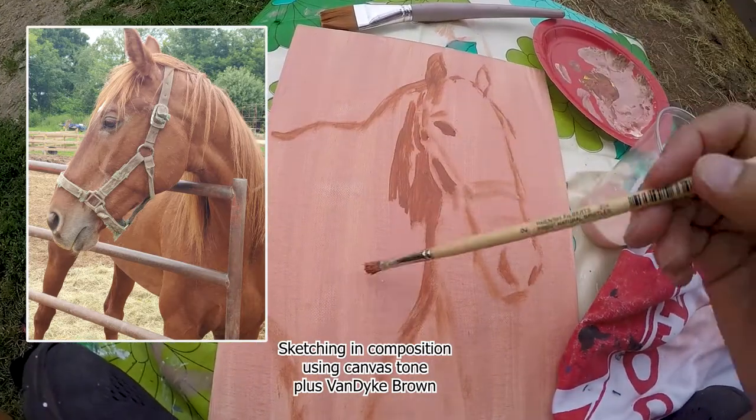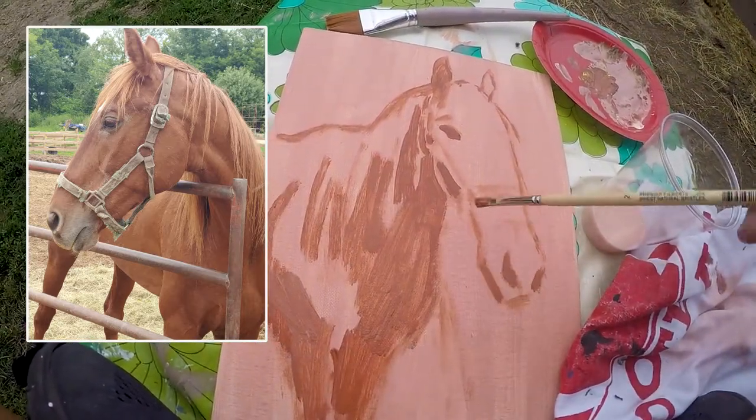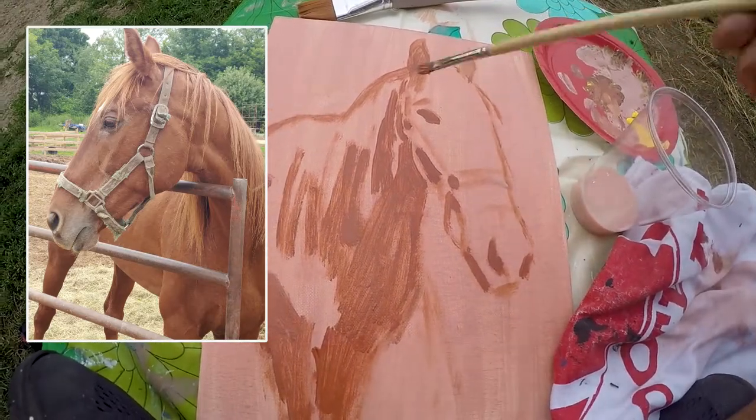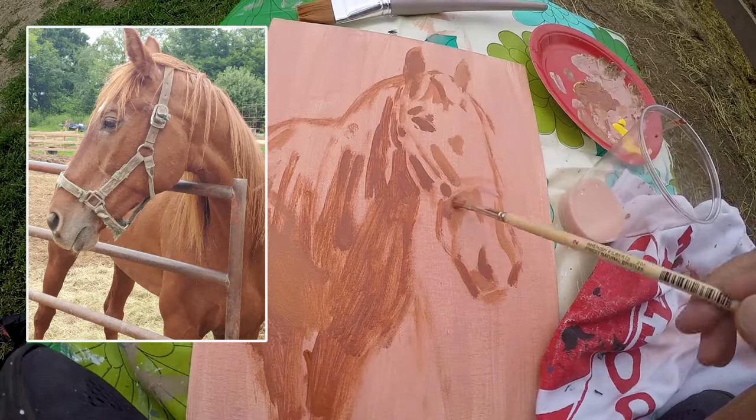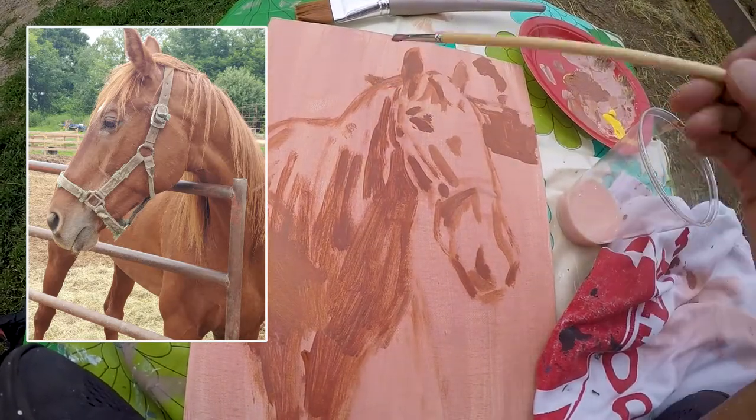Well, today I'm contending with the flies — you might see them flitting about my painting. I am committed to continue encouraging you to get outdoors painting or drawing, and I'm going to give you a few tips to take with you on your own art adventure.